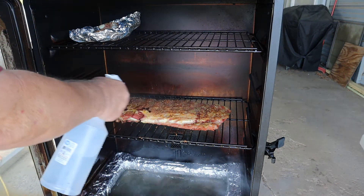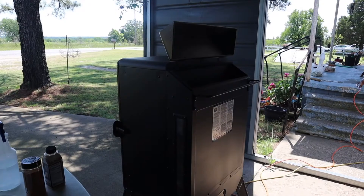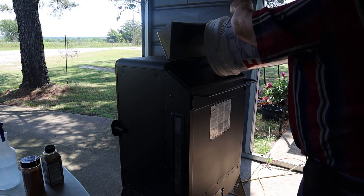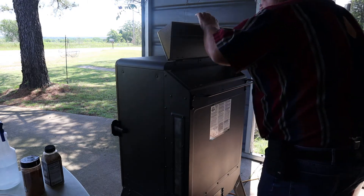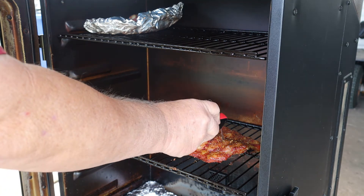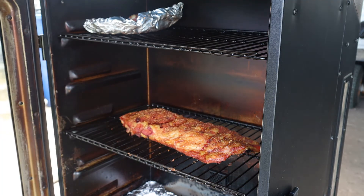It's been about 40, 45 minutes. I come back out and check them — they're looking good. I just spritz them with a little bit of water. We're checking the temperature a little bit, checking for doneness, seeing how easy that probe will go in, and I think they'll need to go about another 45 minutes.